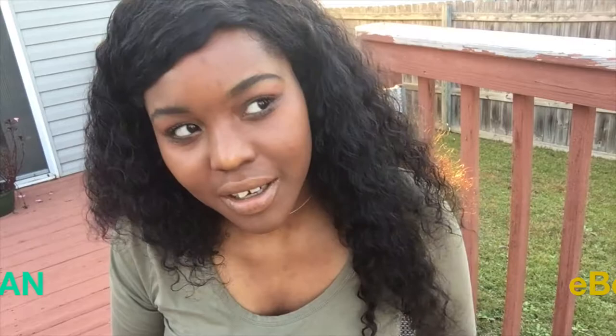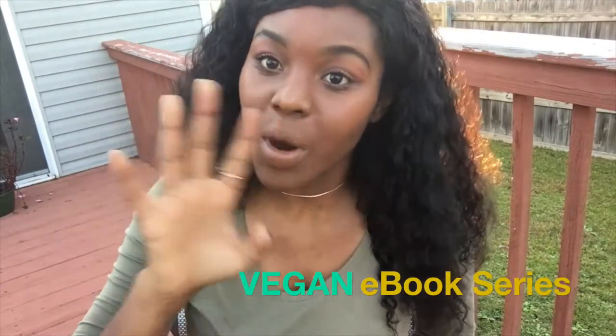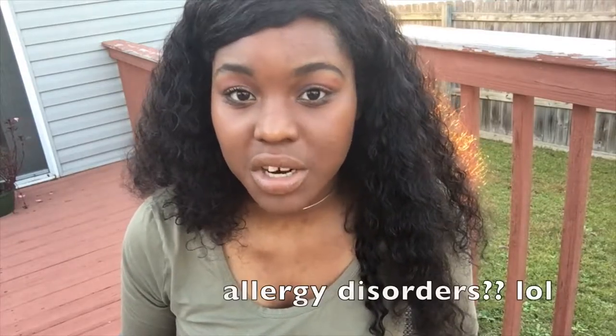Here's the video you've all been waiting for — vegan ebook series video number four out of five — and it is vegan macaroni and cheese. Nothing compares to my grandmother's macaroni and cheese, and I have at least 50 people that can vouch for that. It's just so amazing, so I took the memories of those flavors and made them dairy-free and accessible to anybody with allergy disorders. Check it out, let me know what you think, and we have one more video to go, so stay tuned.